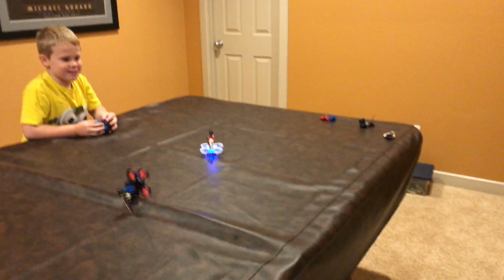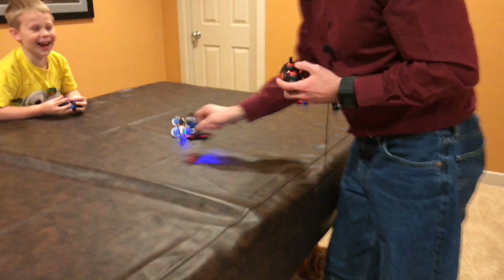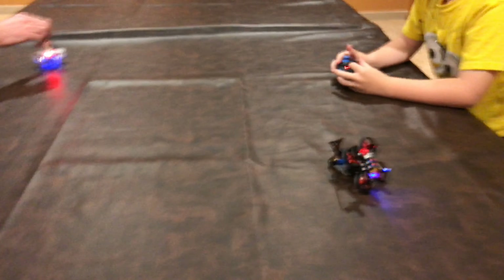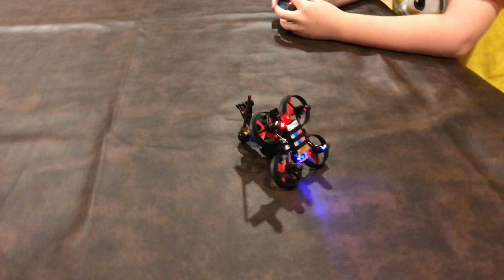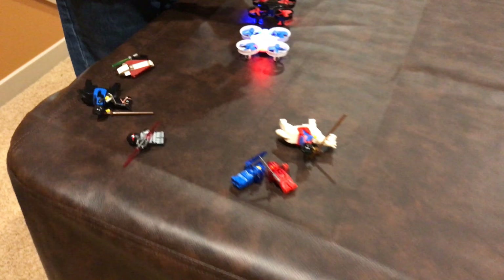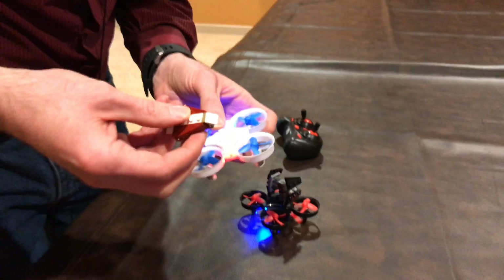Should we make them fight? The goal is to knock your opponent's knight off the top of the Lego drone. The round starts in three, two, one — go! Oh, I won! No, I won!